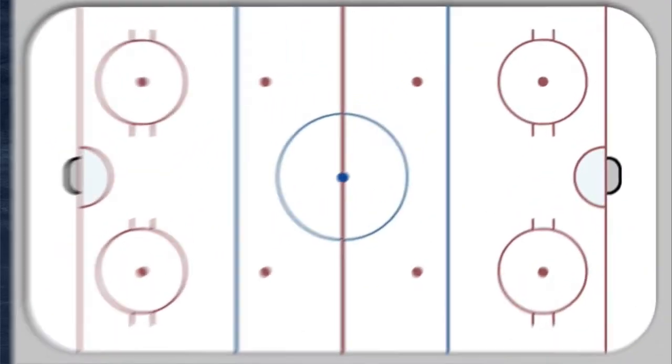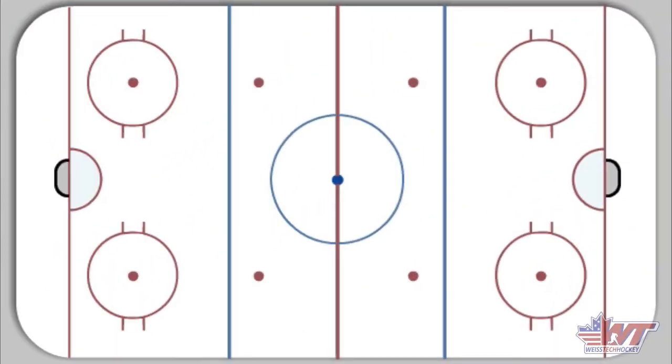I'm using HockeyShare today — in case you're wondering if it looks a little different, that's why. HockeyShare is a fantastic web-based drill diagrammer, so you can check that out if you'd like. Here's kind of what we've got, so let's start with the one-on-ones.